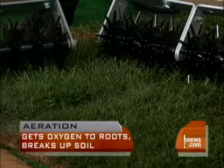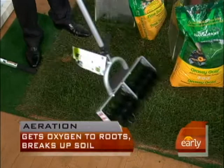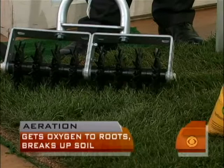You've got the double wide in case you've got a bigger space to cover there. But I like these things here — this is the coolest. These are your new golf spikes — take a look at these.